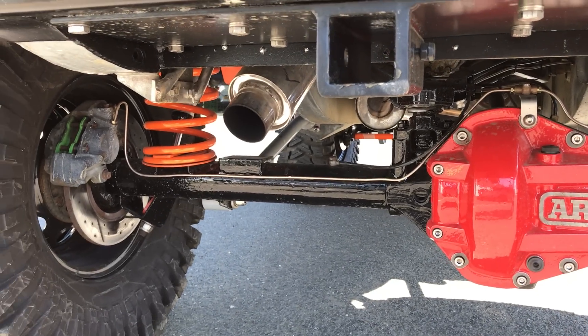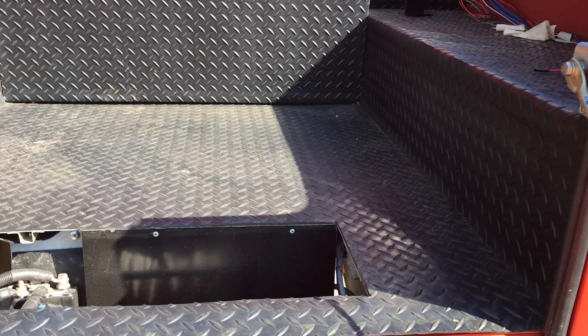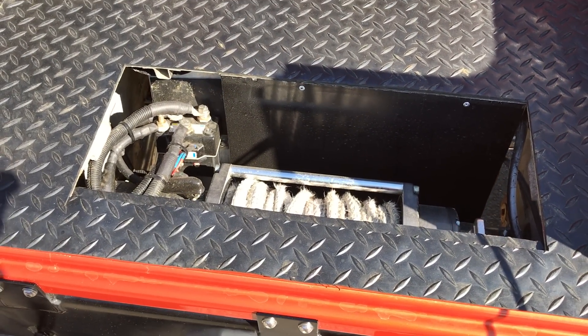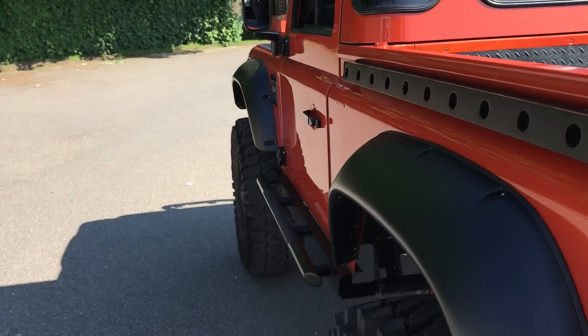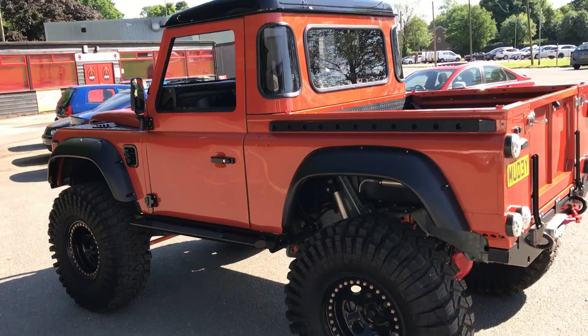Upgraded brakes, rear winch, converter dish to drop-down tailgate, rear winch in the floor, rubber lining, and a blow-through subwoofer. The size of it is absolutely huge.